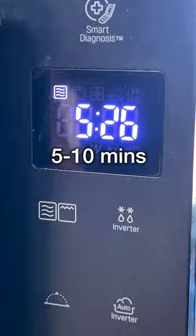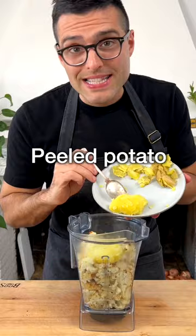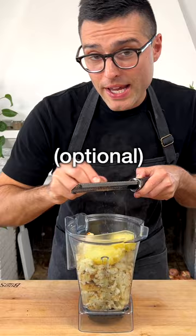Now you can blend the veggies in a high-speed blender or with an immersion blender. Add the roasted cauliflower into the blender, add the roasted garlic without the peel, the peeled potato, grated nutmeg if you like, and vegetable broth.